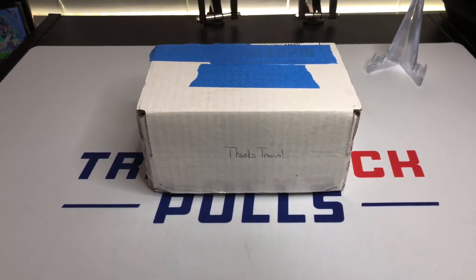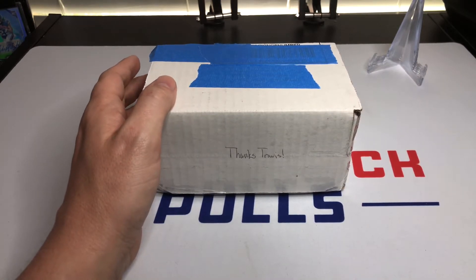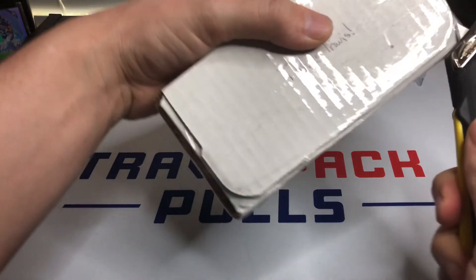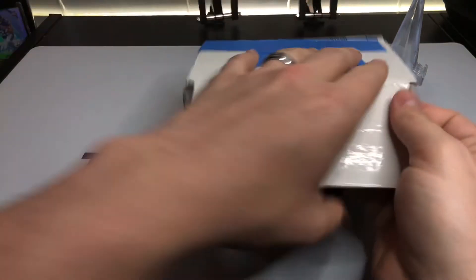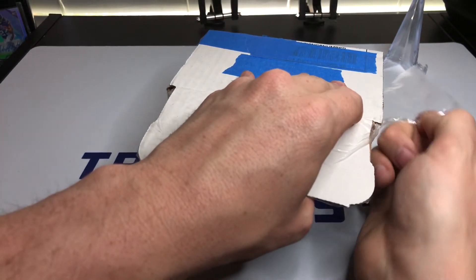Hey everybody, my name is Travis, this is Travis Pack Pulls, and we're back with another Complete in the Box opening. It's kind of like a subscription box — each one comes with a graded card from before 1972, a few random packs and wax packs, and a few other things. It's a pretty fun open. Last time I did it on the channel he got another set sent out, so we're going to open this one up and see what we get. It's a baseball release — he got a whole bunch of them in a state sale type deal and he's putting them out in these boxes.